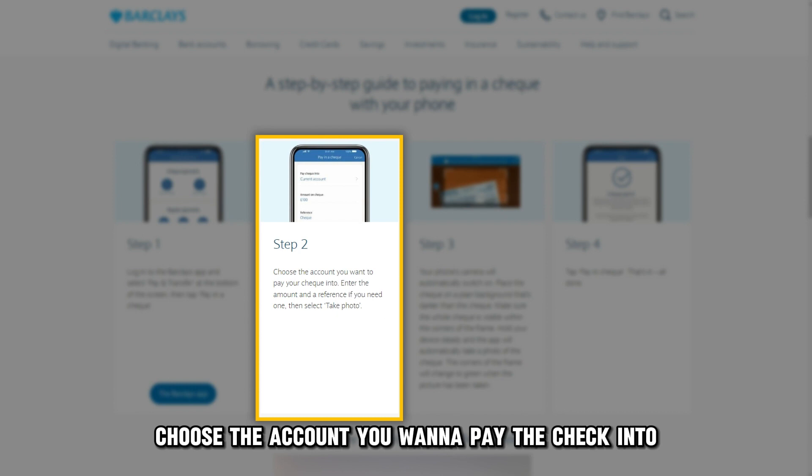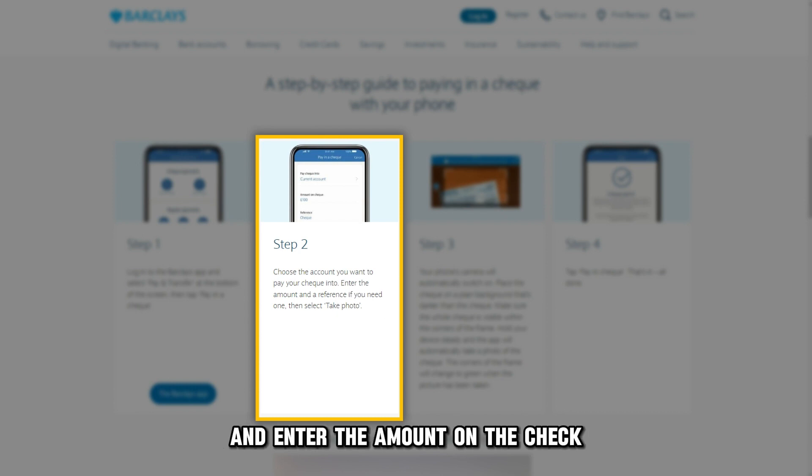Choose the account you want to pay the check into and enter the amount on the check and the reference as requested by the app.